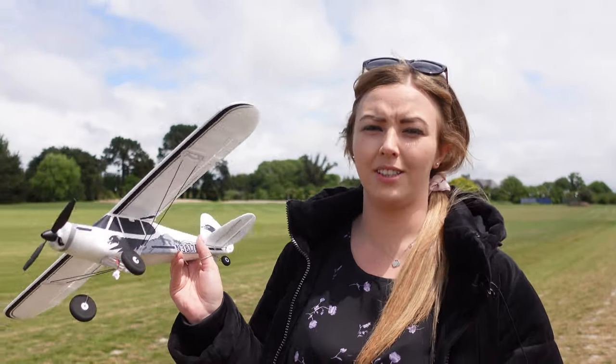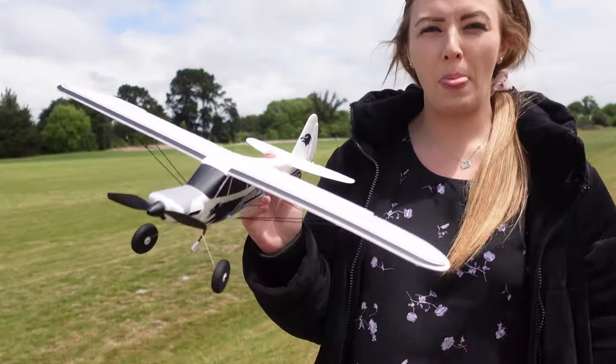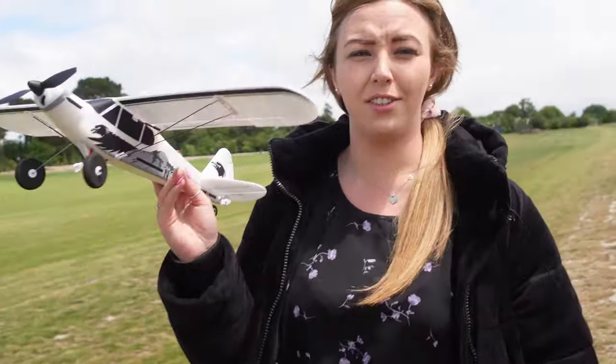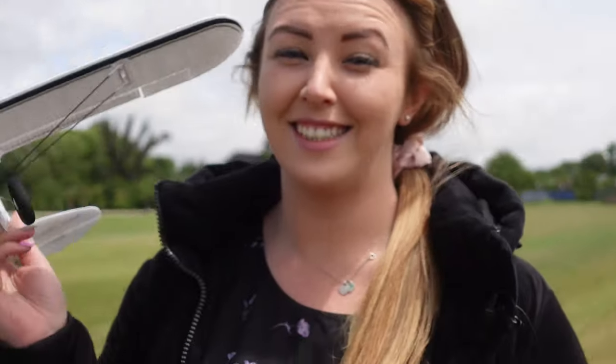I think this is the fifth or sixth time we've tried to take this out and it's still windy. It's New Zealand — it's Christchurch, it's just always going to be windy. Joe's going to actually try and land this on the car roof later, so make sure you watch to the end of the video.